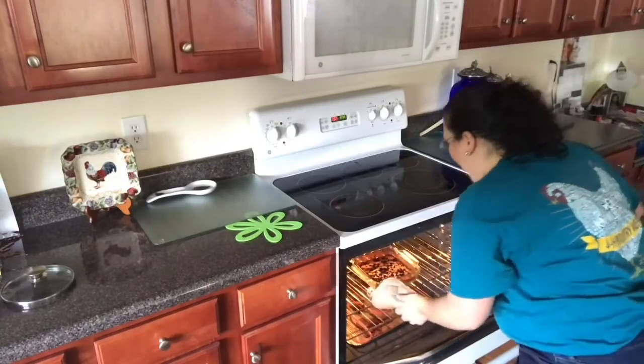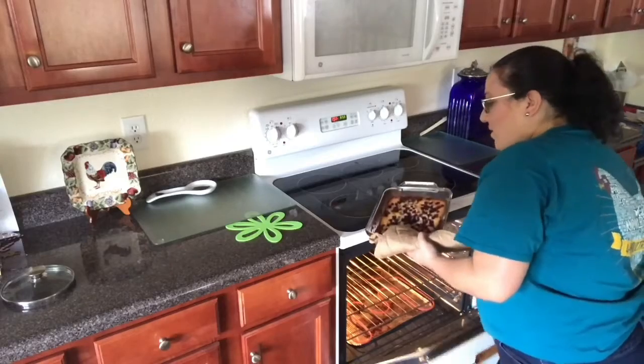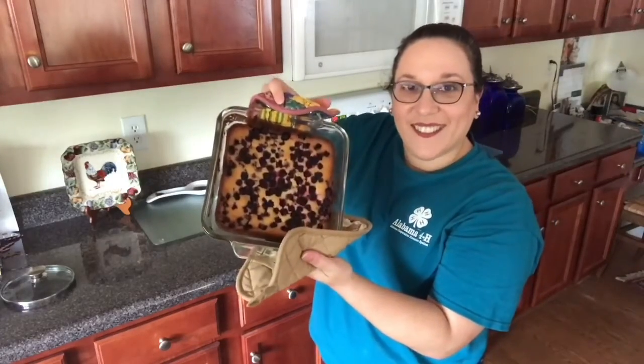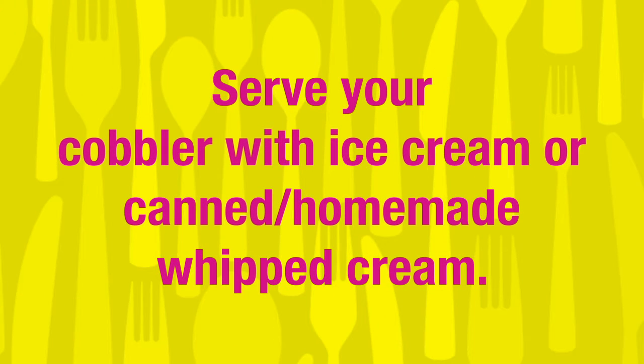I'm gonna get that beautiful blackberry cobbler out. Oh, it's beautiful — it looks so pretty! We have a nice golden edge and it's golden on top, so that means it's ready. Take a closer look. Let's cut into it and get a slice out. I'm gonna serve it up with some ice cream, some whipped cream in a can, or I also made some fresh whipped cream.